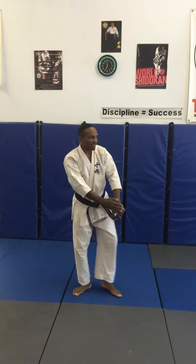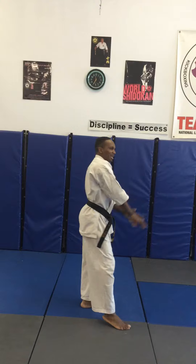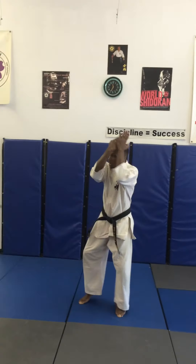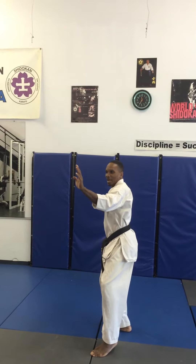Turn 180, cat stance, left hand block. Step 45 degrees to the right side, cat stance, left hand block. Turn 45 degrees, cat stance, left hand block. Step 45 degrees again to the left side, cat stance, left hand block.